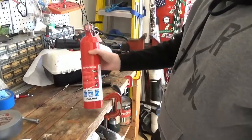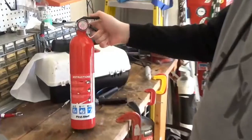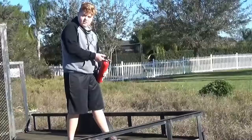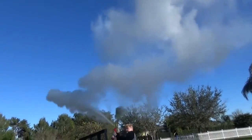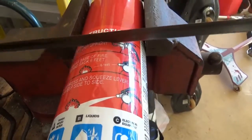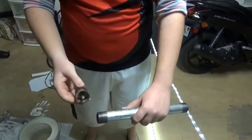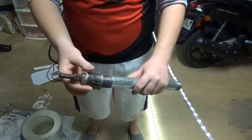Now you're gonna need a fire extinguisher three inches in diameter. This one is full, so I'm gonna go empty it. You're gonna need a one-and-three-eighths inch hole saw — it fits perfectly with the pipe.